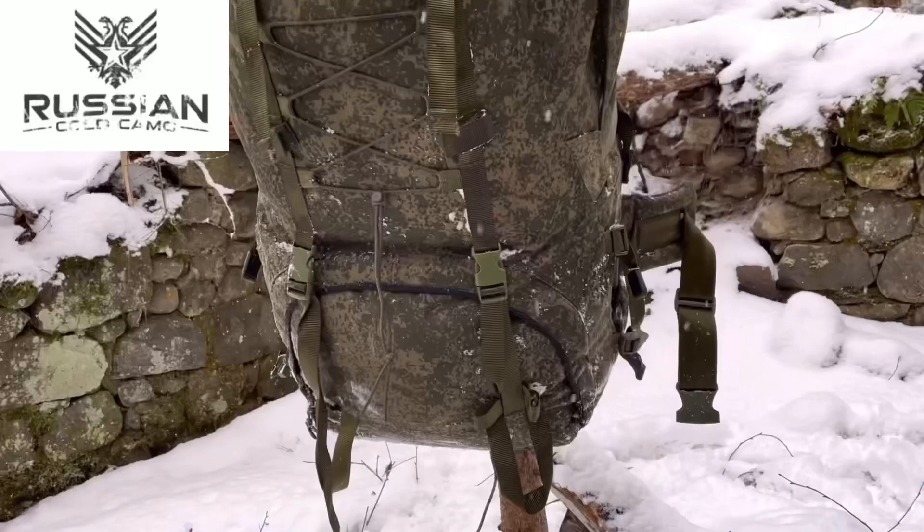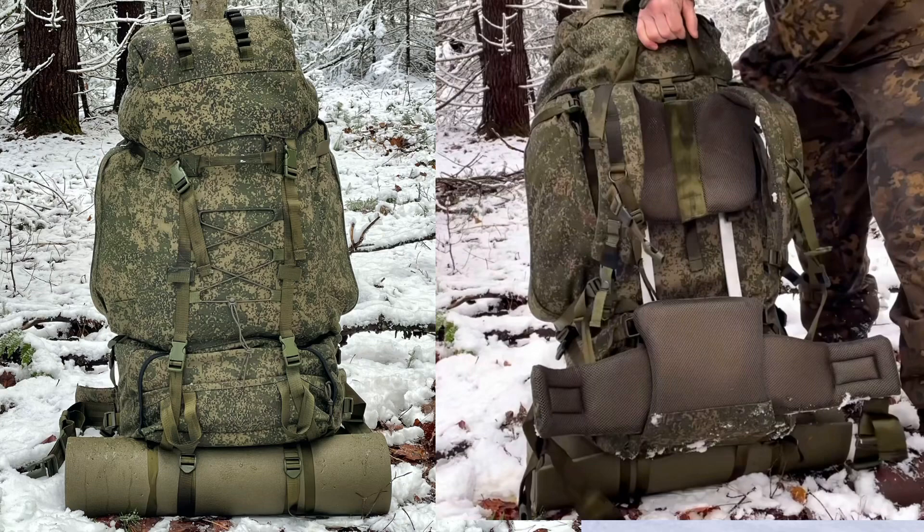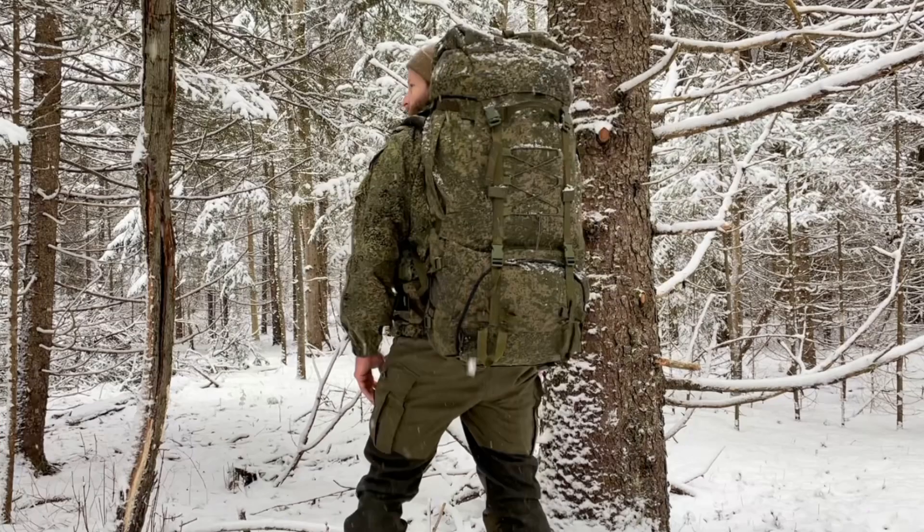G'day! Welcome to Endurance Room. I hope everybody's doing well. Today we're taking a look at the Russian Military Mountaineering Backpack from Russian Cold Camo.